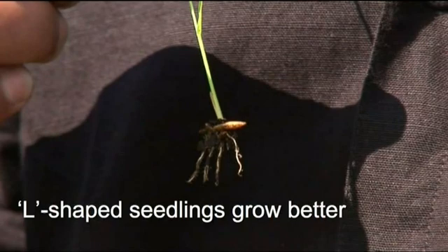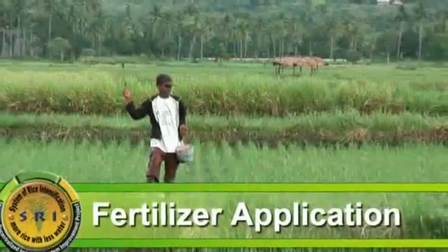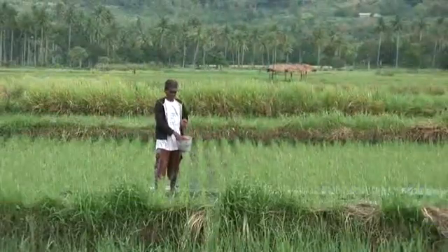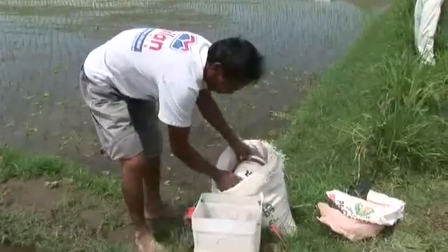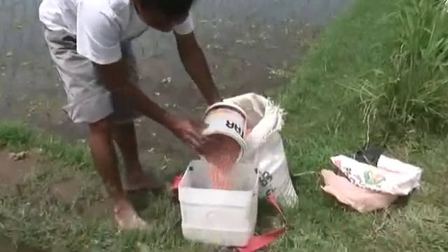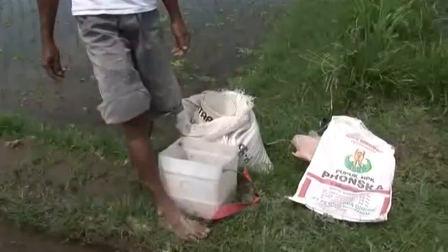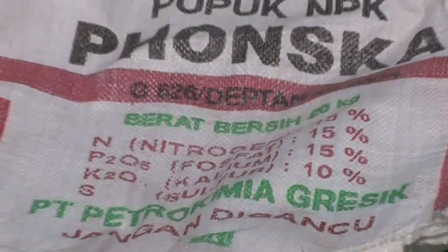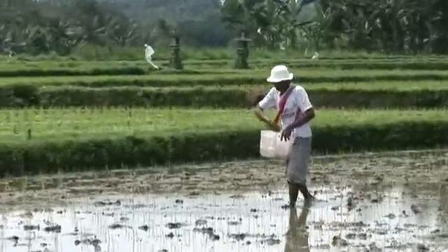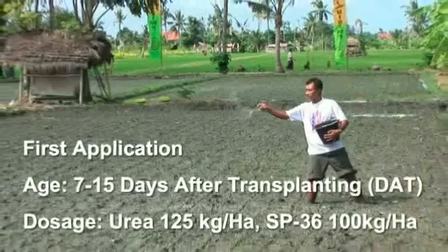Fertilizer application. The use of chemical fertilizer should follow the recommendation of agriculture officials or regular usage for each locality. The following is used for an SRI demonstration plot in the first season of 2004–2005. The first application is made at 7 to 15 days after transplanting with a dosage of 125 kg per hectare of urea and 100 kg per hectare of SP36.